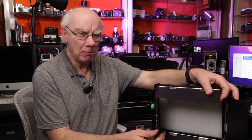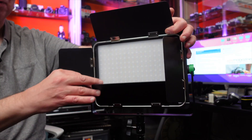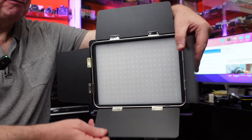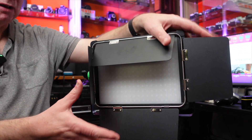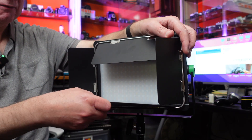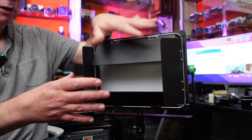It's extremely well made. It's got metal barn doors, as you can see here, so you can actually control the output of the light — where the light falls off. If you wanted to flood a room, just leave the barn doors wide open. If you want to direct the light more precisely, you can bring the barn doors in to give far more control over where the light goes.